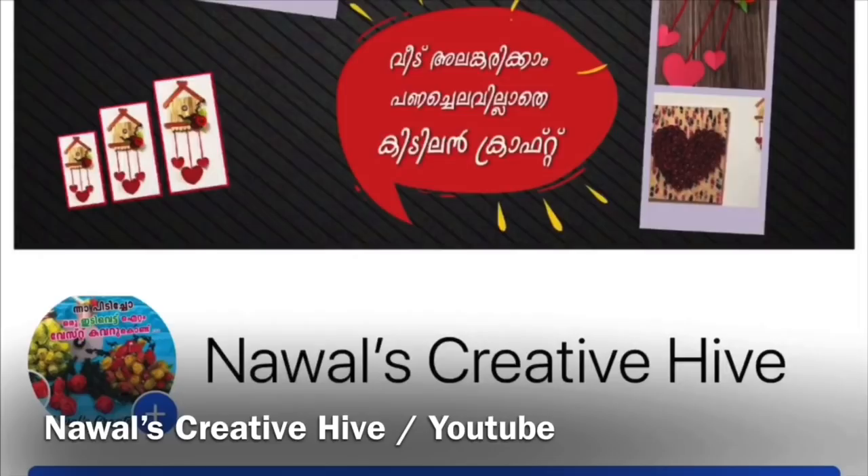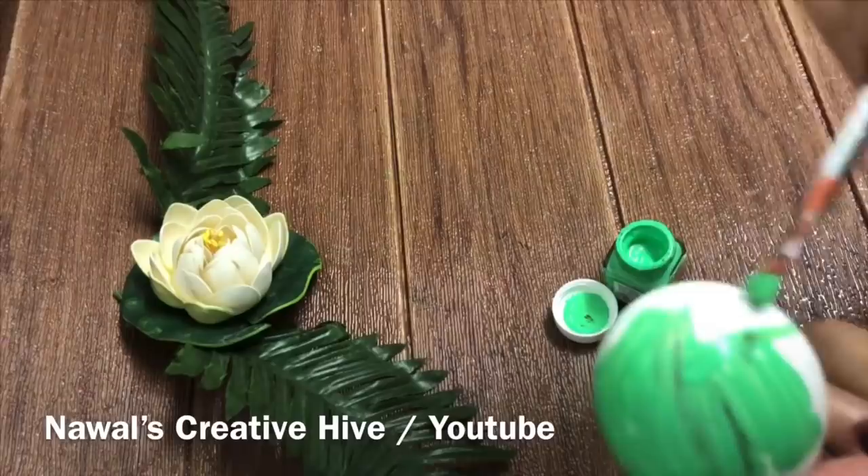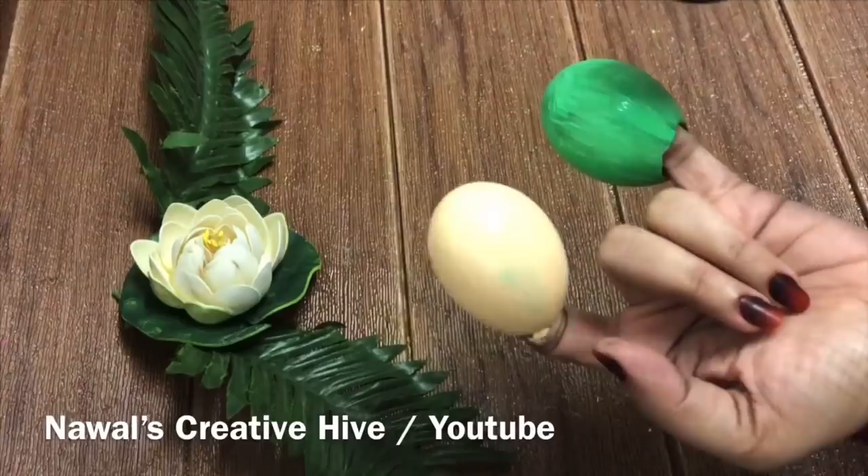I'm going to take the light green acrylic paint. I'm going to paint on the top. I will paint the paint first, and I will paint a light skin color. I will paint the paint first.